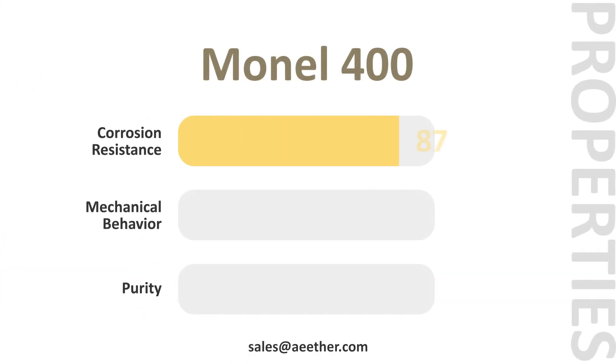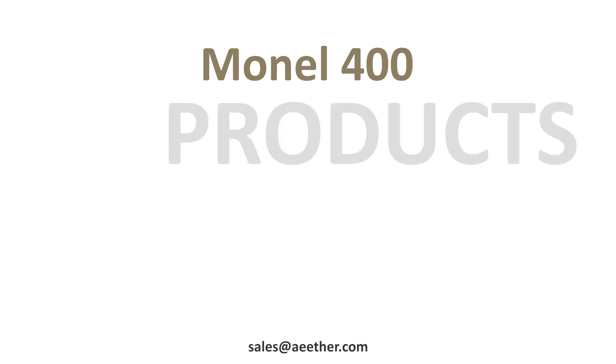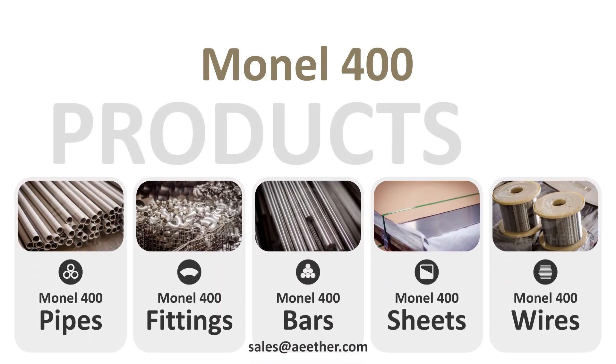Monel 400 has excellent corrosion resistance, especially in flowing seawater. Its performance is very well balanced. Monel 400 can be processed into pipes, fittings, bars, sheets, wires, and other products.